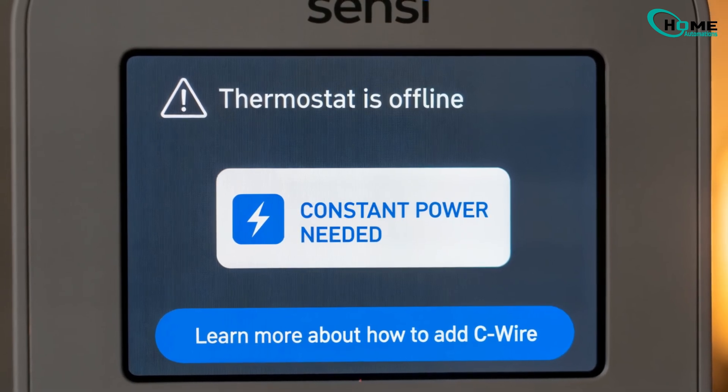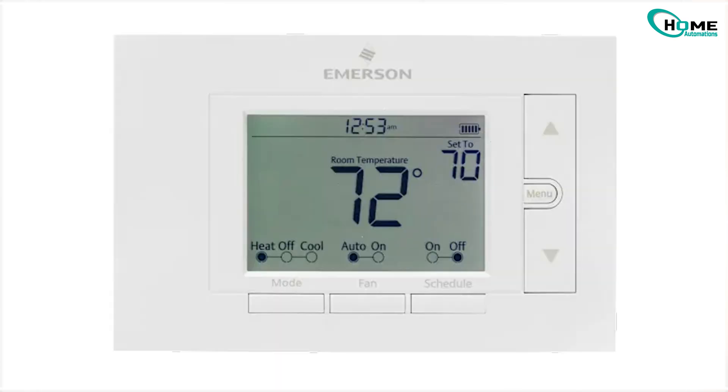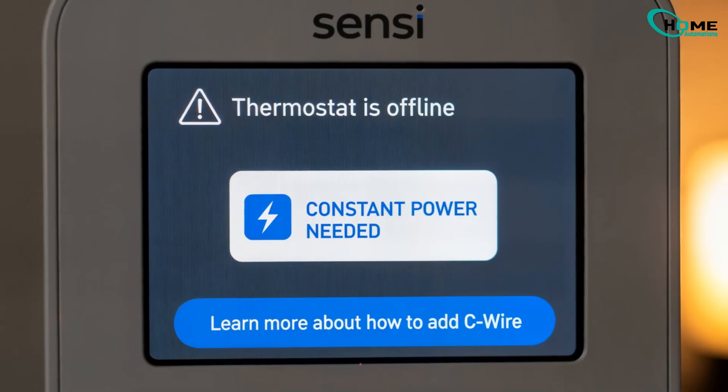Is your Sensi thermostat showing locked or offline? I'll walk you through proven solutions step-by-step. Most users fix it with the very first method, but if that doesn't work, I'll take you through every other option all the way to the last resort.